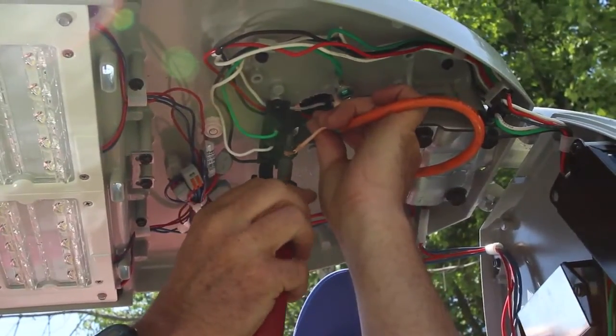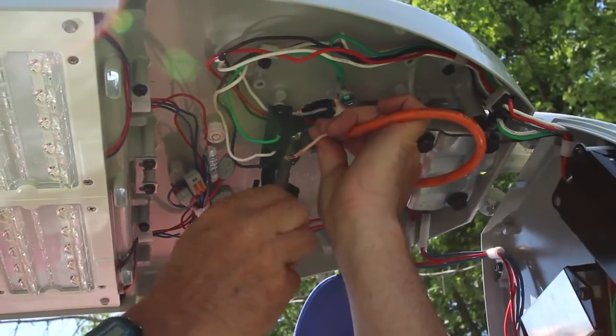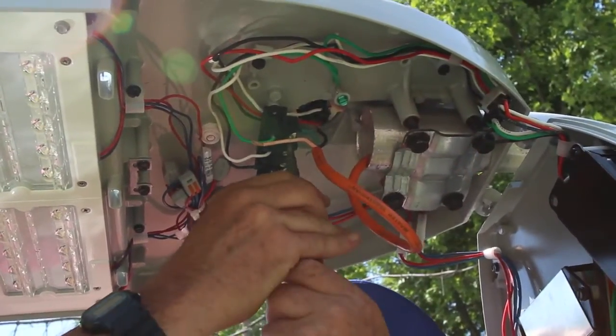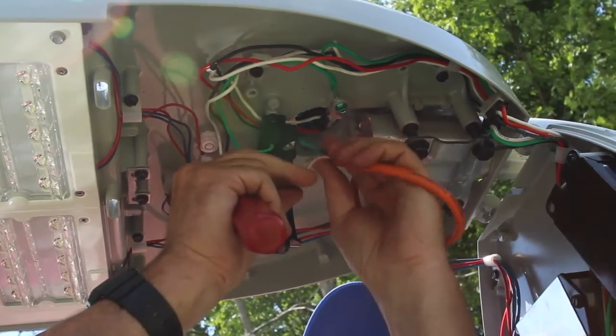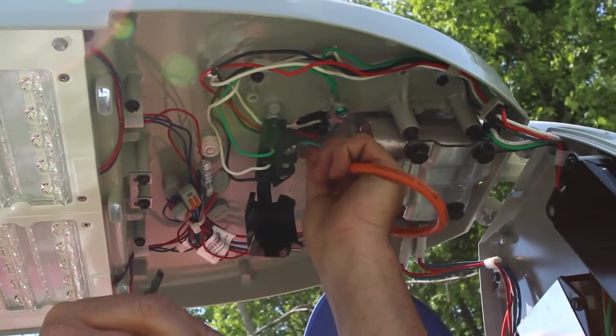Proceed by connecting the incoming supply wires to the fixture terminal block. The wires are color-coded and each wire has its own connection point: black to black, white to common, and green to ground.